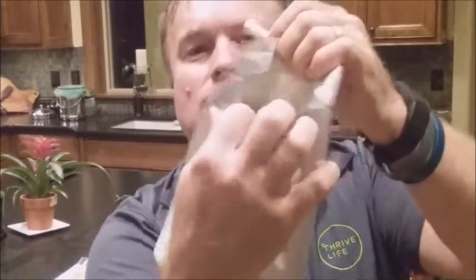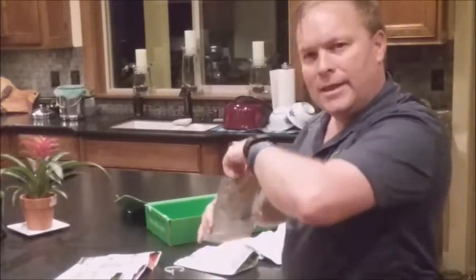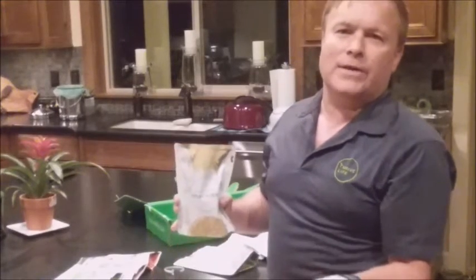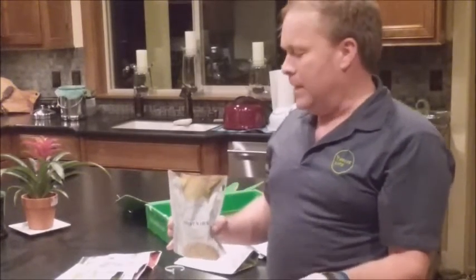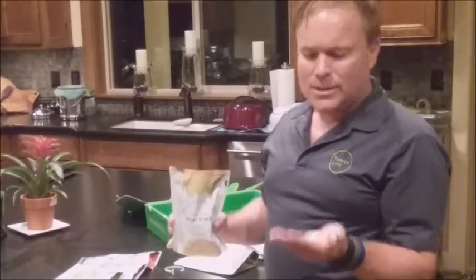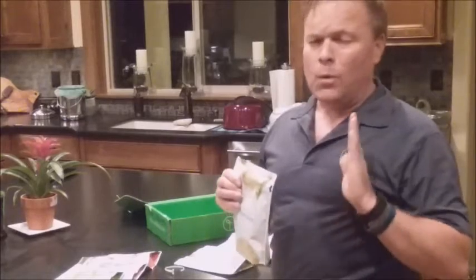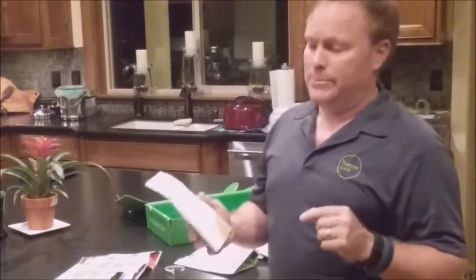Pull it like this and just peel that off. Once you have that, you'll see there's a zip-lock down here, so just open that up. Don't stick your hand in like you would with a bag of potato chips — just pour it out. All you need is three or four kernels; don't get a whole handful. Pop it in your mouth, listen to that crunch, and think to yourself: when was the last time you tasted corn like that?